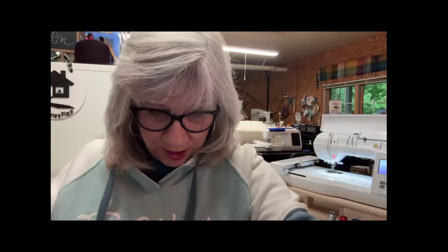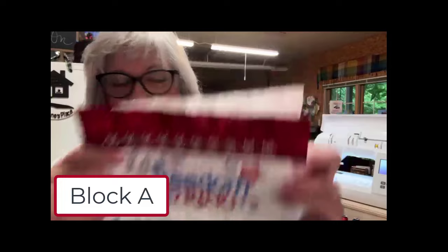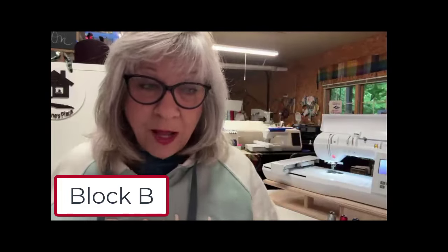Hey everybody, today we're ready to start Block C, the final block of our stitch along. It'll be done well in time for Memorial Day, 4th of July, Election Day. We've already done blocks 1 and 2 — here's block number 1 and block number 2. So we're going to do block number 3.